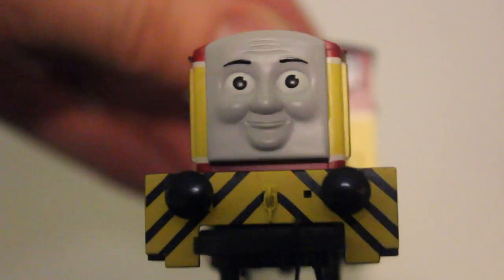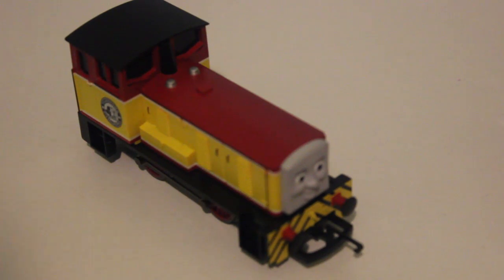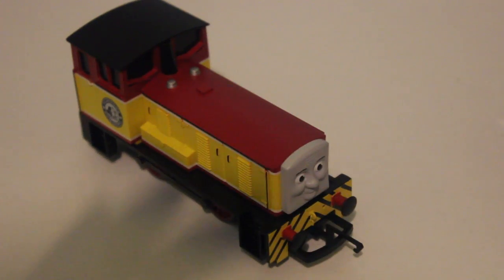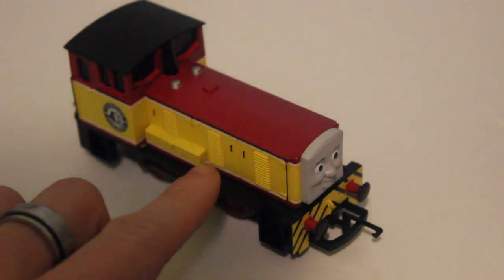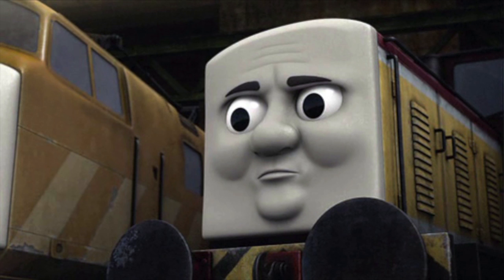However, the face looks very much like Dart. Colour-wise, I think Dart's been captured perfectly. The one thing I would say is that his yellow on the side needs to be a bit more dull — in 'Day of the Diesels' and many of the TV episodes it looked more of a cream colour than a yellow, as other ranges have also noted.